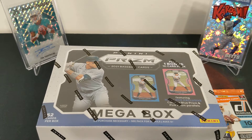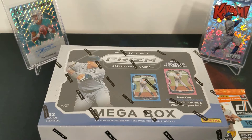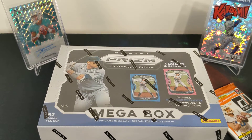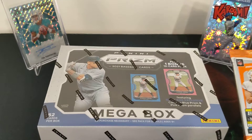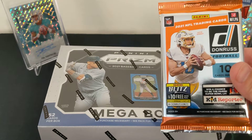Hello everybody. I've got a little Prism megabox here to rip open. I also watched my other videos — I haven't actually posted them yet, but this one should be louder because I realized I was way too quiet in those. I also have a random 2021 Donruss football hobby pack.